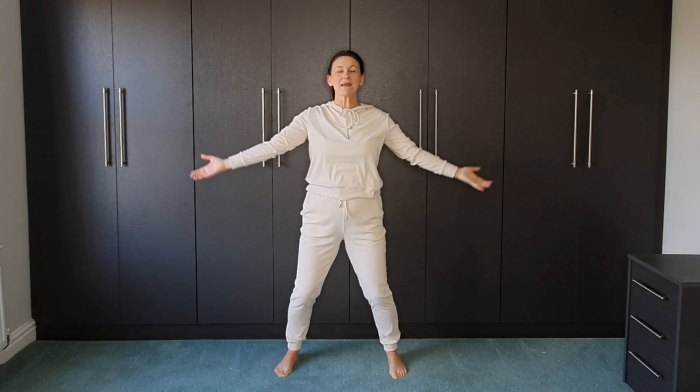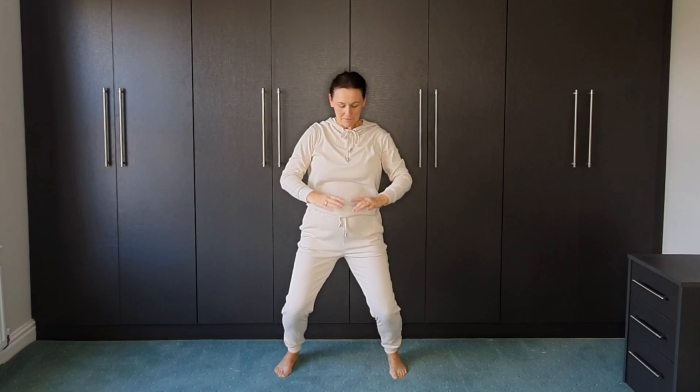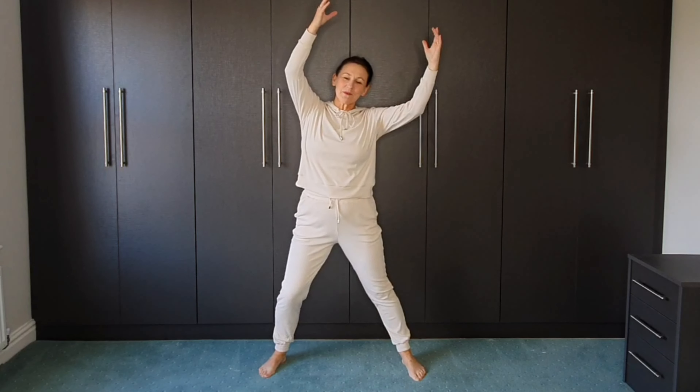Nice big breath in and breathing out. I'm going to paint the rainbow.